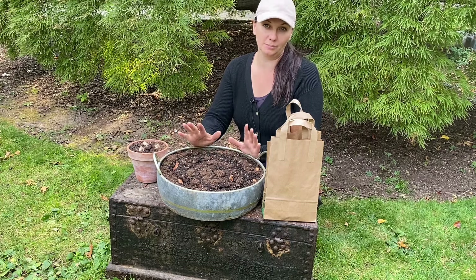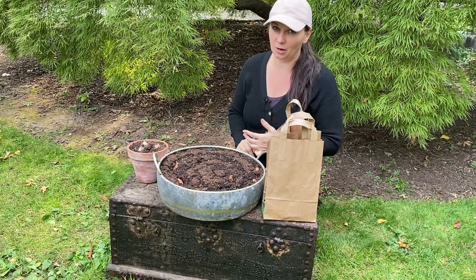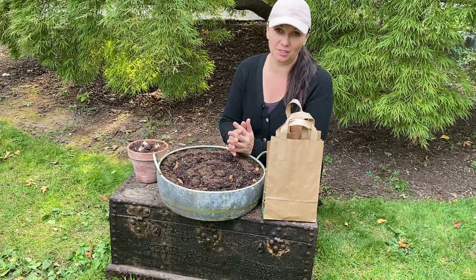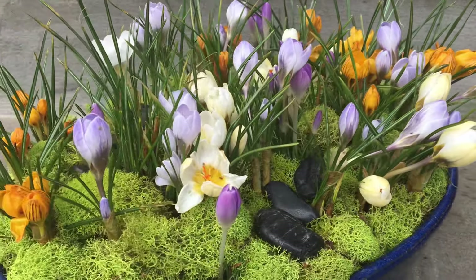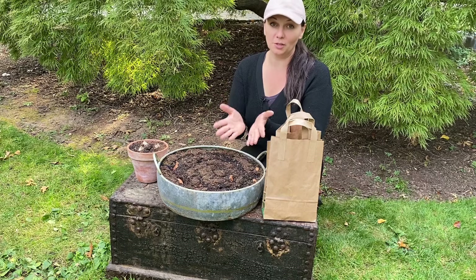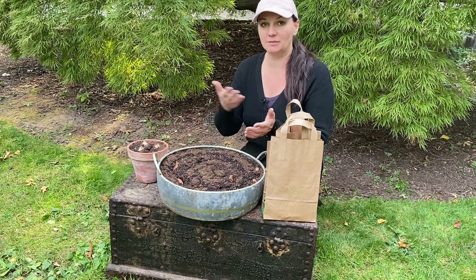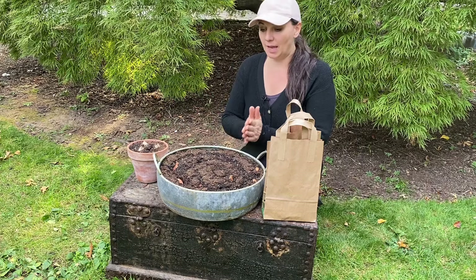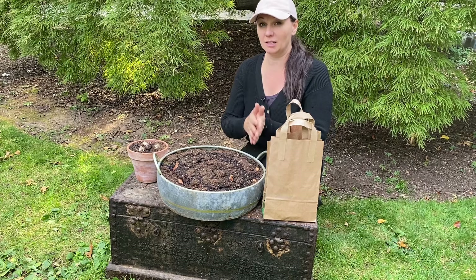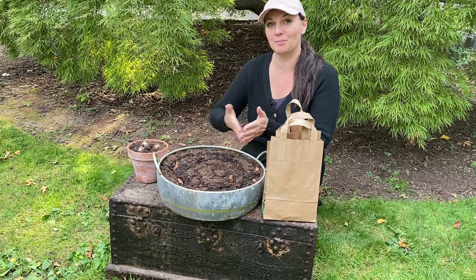When you pick tulip varieties to force, make sure that you pick the earlier blooming and shorter ones. For example, Darwins are not a good option because they get really tall and when forced, they can get really floppy. Other bulbs I have experience forcing are crocuses — they are incredibly adorable in small pots in the middle of winter. The ones I did not have good luck with are muscari. They are really pretty spring-blooming bulbs, but they produce a ton of foliage before they bloom, so I ended up cutting that foliage a number of times and it was just not very pretty. Another bulb I have difficulty forcing are regular daffodils — they need a longer chill period and for me it was just not worth it, because by the time I was forcing them, I already had them outside in my garden.